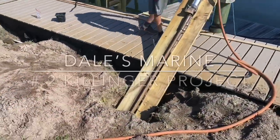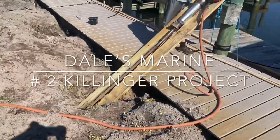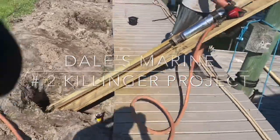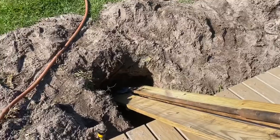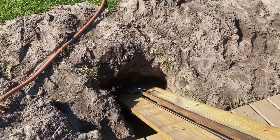We've got our manta ray system set up here. We're getting ready to start jackhammering the earth anchors down into the ground — this gets a little bit louder. We're going 12 foot, actually a total of 18 foot back behind the wall. Go ahead, Ashton.